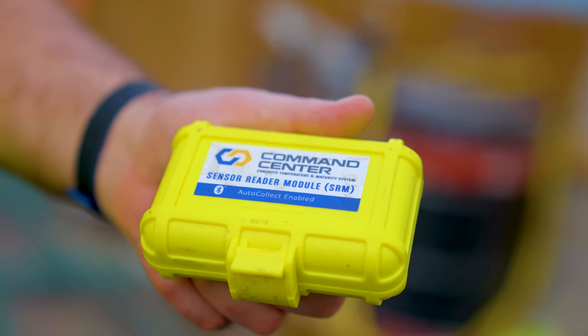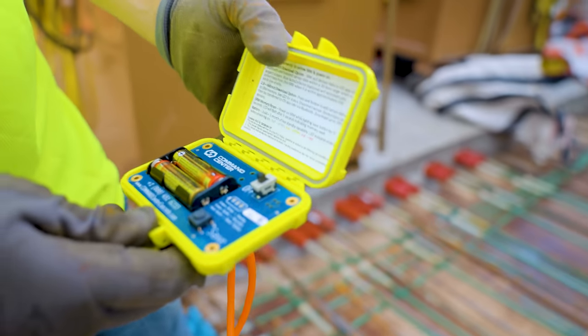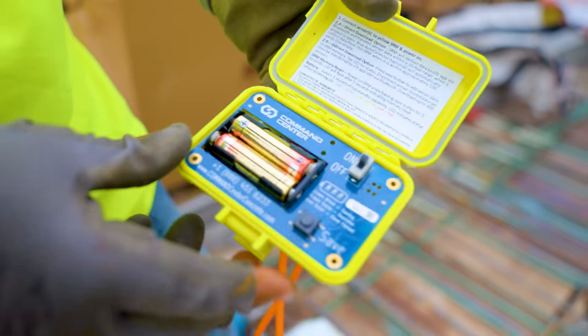Command Center has helped us log the information. We can actually archive the information forever — it stays up in the cloud. We don't lose any of the data with Command Center.